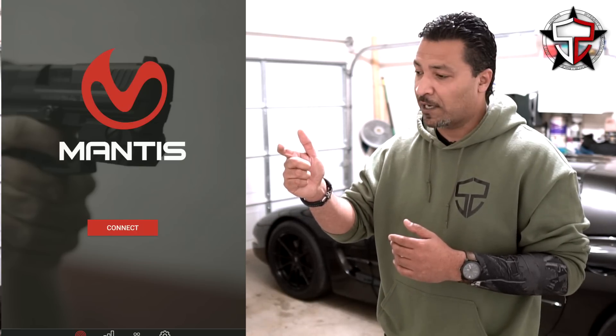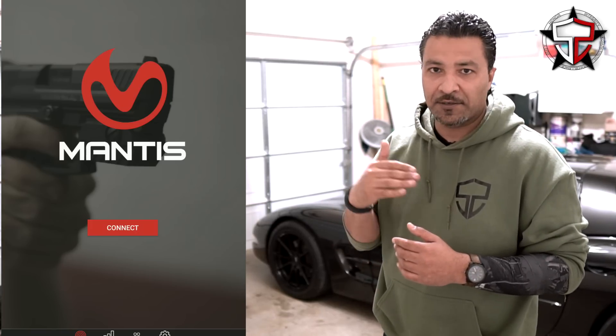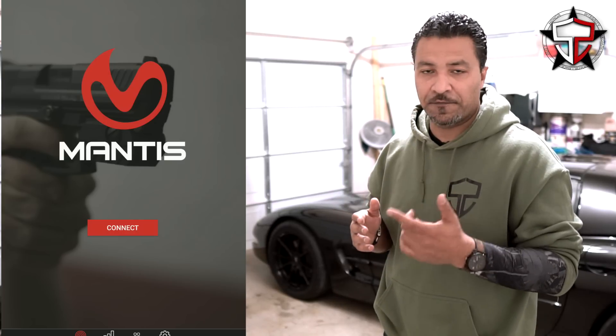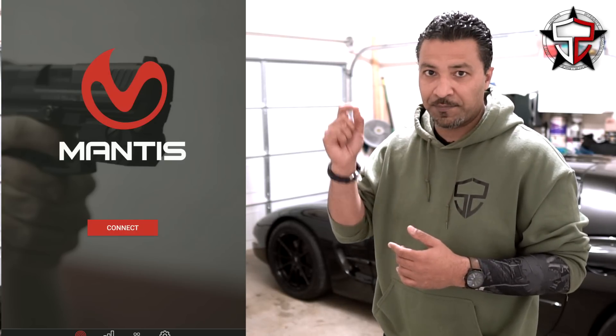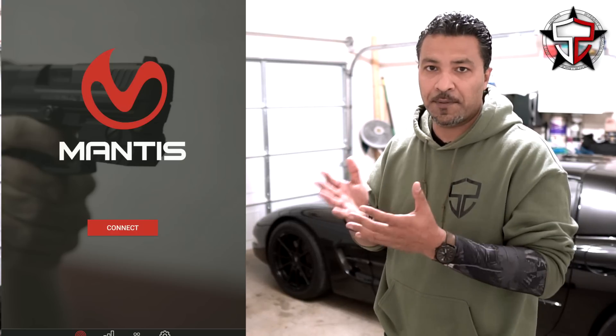I take trigger slap off of the table in most circumstances. The majority of the time, a lot of trigger slap will push the gun more downward than it does out to the side. So unless I see that steep angle, typically it's in the first two — either the placement of the trigger finger on the trigger itself, or it's in the grip, or some combination of the two.